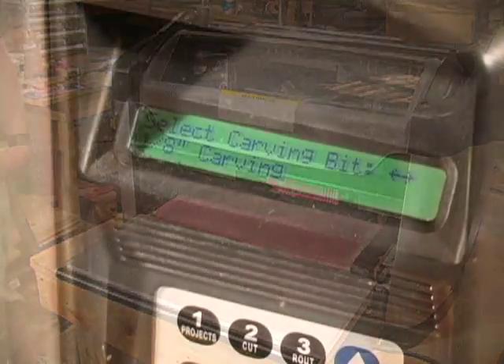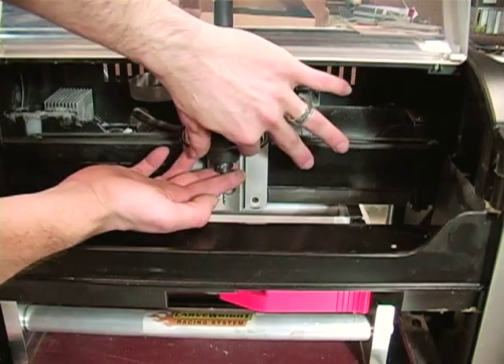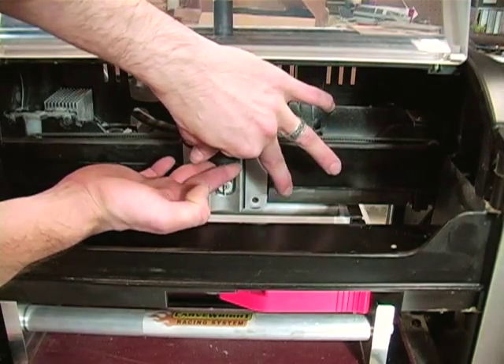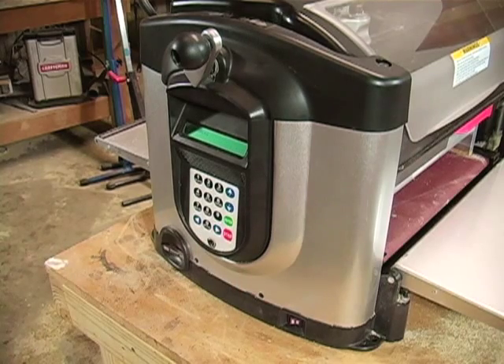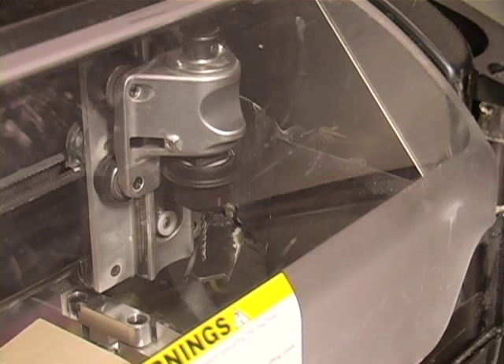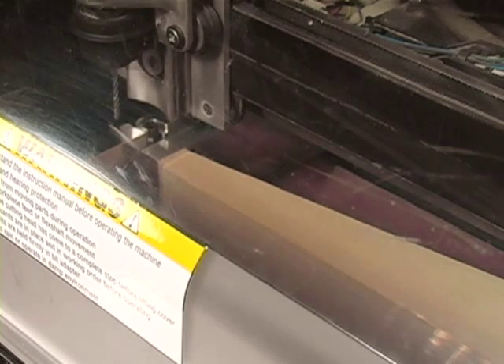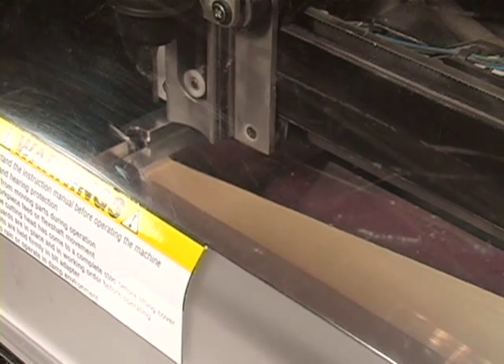Next, you will be prompted to insert the 1/8-inch carving bit. Make sure the bit is loaded correctly, close the cover, and press Enter. The machine will then measure the bit using the touch plate and touch off the left rail of the jig to index its cutting surface. Then it will proceed to carve the left side of the Dragster.